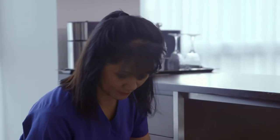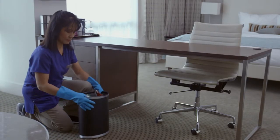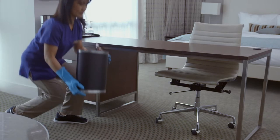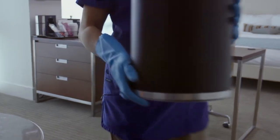Examine the contents for broken glass or sharp points, and never push down on the garbage. Lift with your knees, use two hands, and avoid bending your wrists.